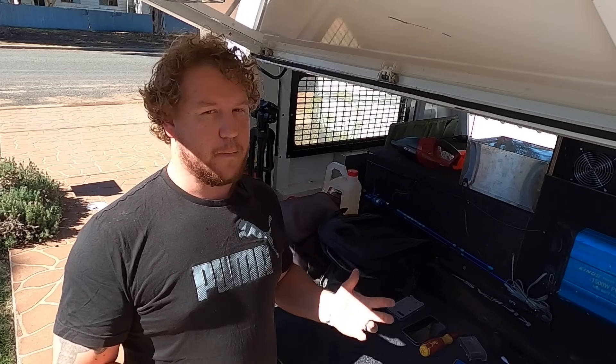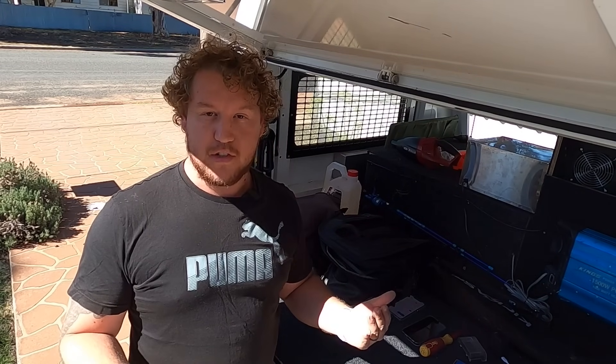Now keep in mind guys, this is only going to be a comparison of the power output of the two units. I'm not going to be comparing them in price or any other sort of build quality. It's just going to be the power output and what you can get out of these two units side by side.